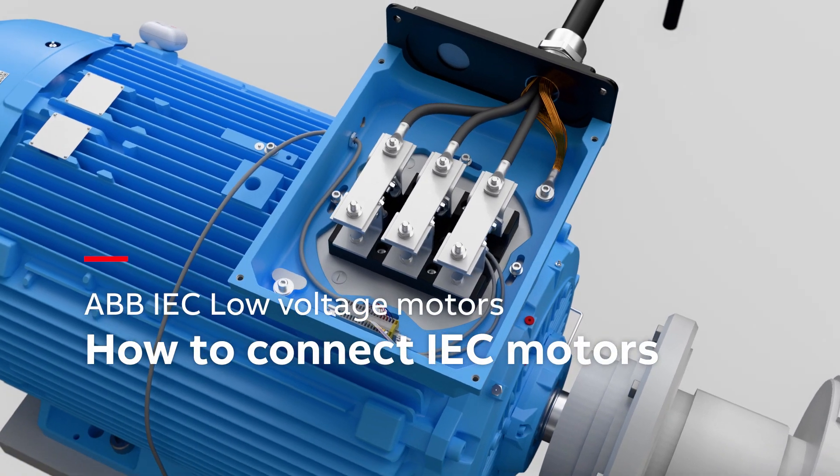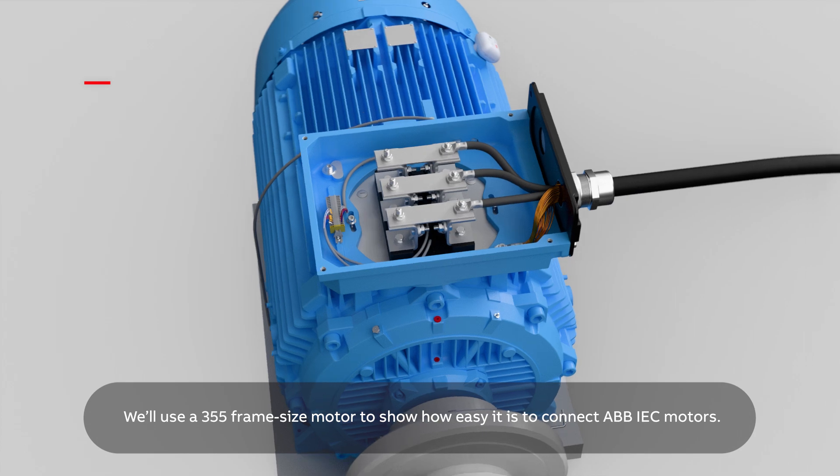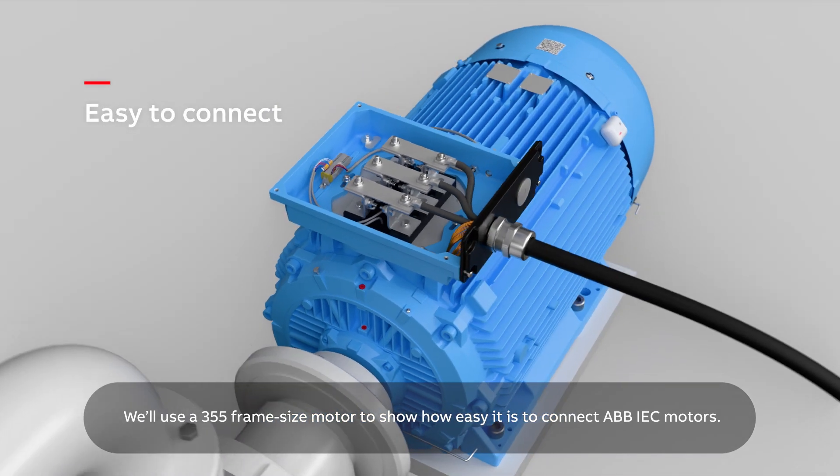How to connect IEC motors. We'll use a 355 frame size motor to show how easy it is to connect ABB IEC motors.